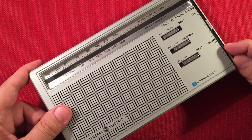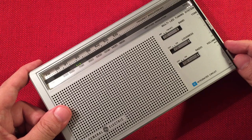Here's 690 CKGM, Montreal, Quebec — 763 miles.